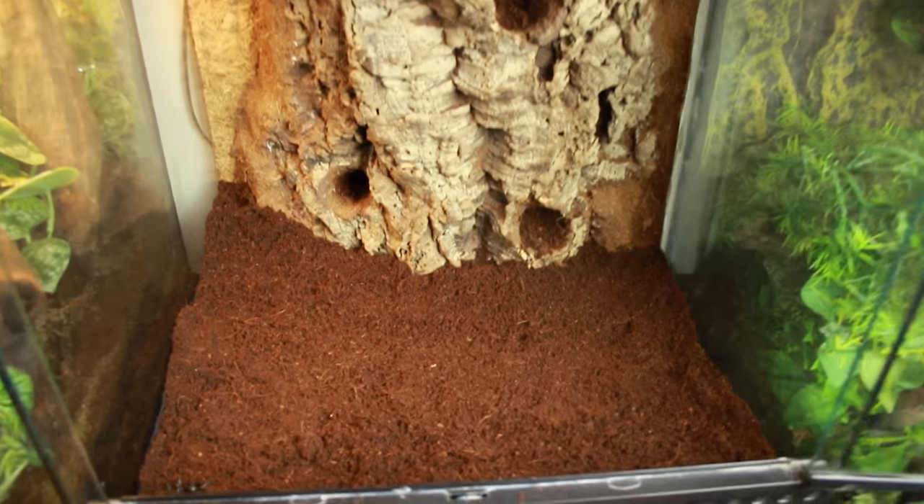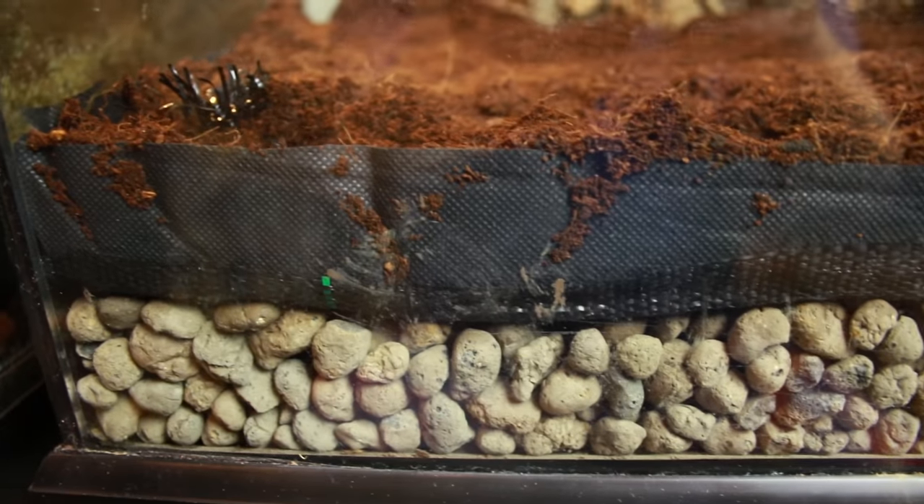The substrate for both the background and the base of the terrarium comes down to personal preference and depends on the species you're keeping. Larger species have more chance of ingesting substrate since they just grab everything with their mouth. Dart frogs, for example, are okay with sphagnum moss and bark because they use their tongue to eat very small prey items and are less likely to ingest much substrate. For bigger frogs I like to err on the side of caution and keep larger particles at the bottom of the soil layer rather than in the background.